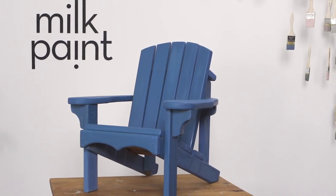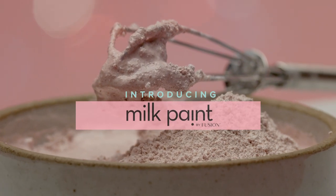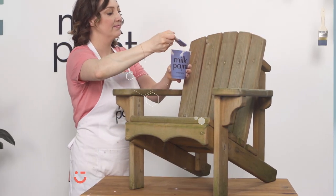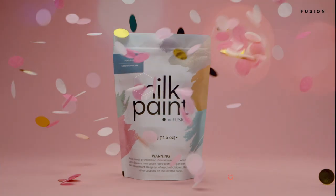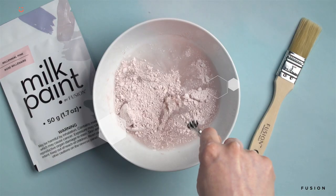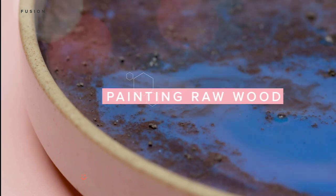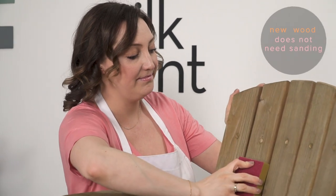Let's get started with our prep. Give your wood a light sanding and you're all set to go.